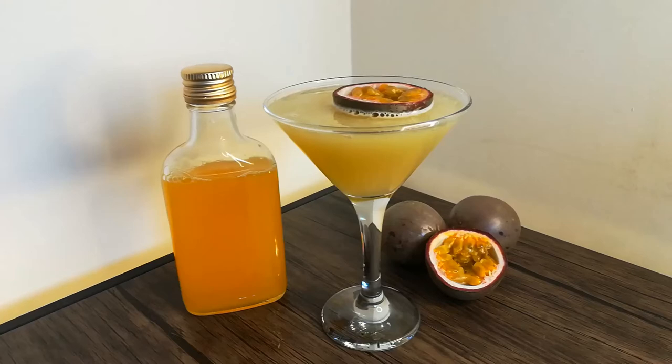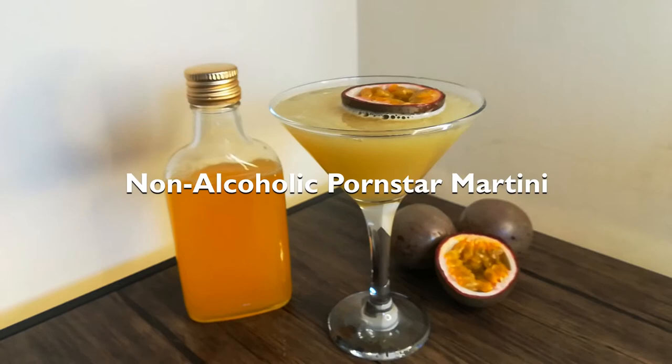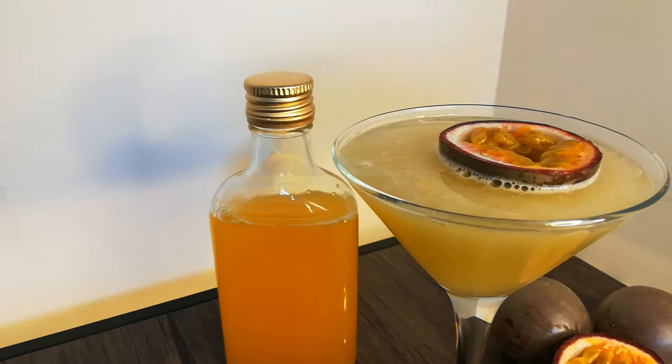Hey, welcome to Booze Hive. In this video, you will learn how to make a non-alcoholic Pornstar Martini and passion fruit flavoured simple syrup. These recipes are perfect for people giving alcohol a miss but love the fruity taste of the passion fruit martini.